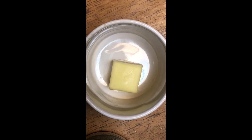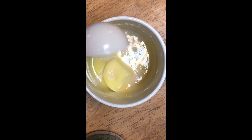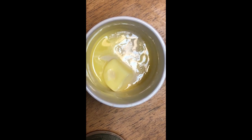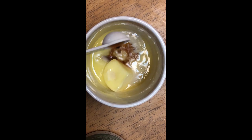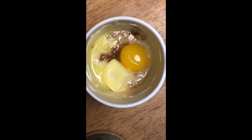Two tablespoons unsalted butter — you're gonna put that butter in the mug and then microwave it for about 30 seconds. One tablespoon milk. Half teaspoon vanilla extract. One large egg yolk — we don't need the egg white, so do whatever you want with it, just please don't consume it.